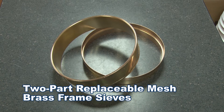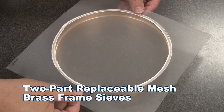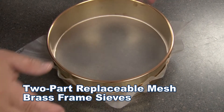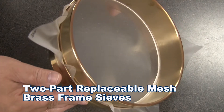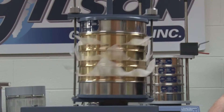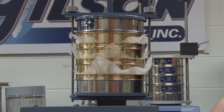The two-part brass frames are a durable, cost-effective sieve analysis option when compared to standard test sieves. Like polycarbonate frames, the cloth is placed between the two parts of the sieve frame and when pressed together, they create a tensioned mesh within the sieve. 8-inch two-part replaceable mesh brass frame sieves easily nest with other two-part brass frame sieves as well as conventional 8-inch standard test sieves.